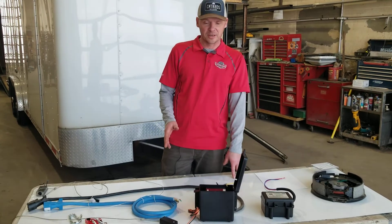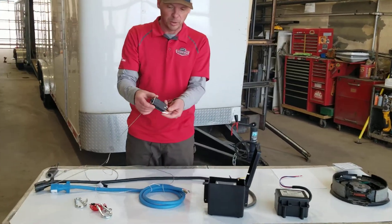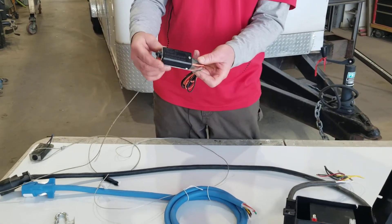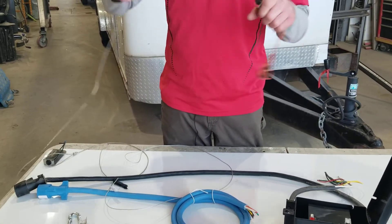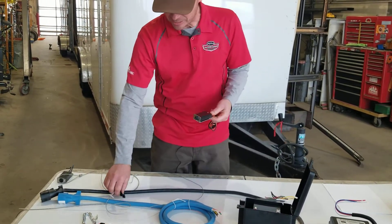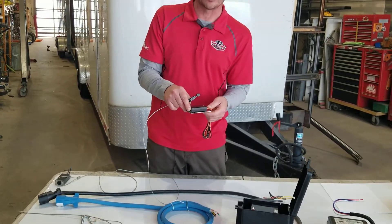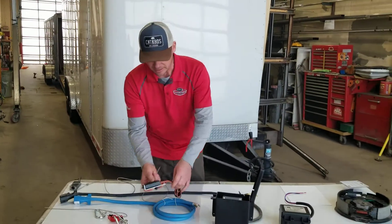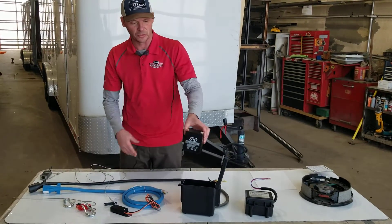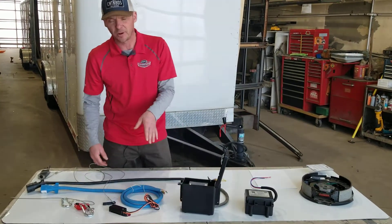I just want to go through some of the components of a breakaway system here. The first thing you normally see is this little black box — you'll see that on the tongue of a trailer. This is the switch that engages your emergency electric brakes, and I just broke it here. It's a great start to my video, but this is what the key looks like when it comes out. Normally you want to keep that in, because this battery is only good for about 10 to 15 minutes — just enough time to safely bring that trailer to a stop. So leaving that in is probably a better option.